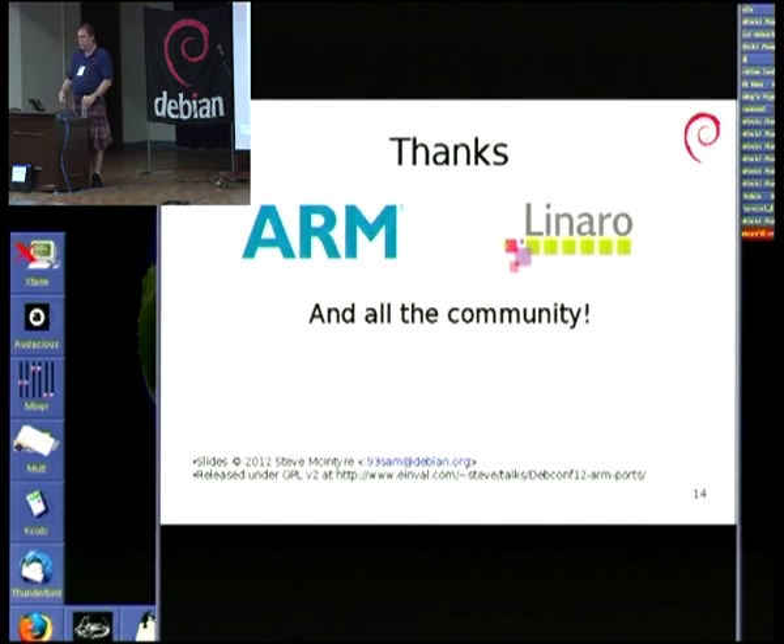And obviously thanks to everyone who's worked on this stuff. There are loads of people out there. Thank you, everyone.